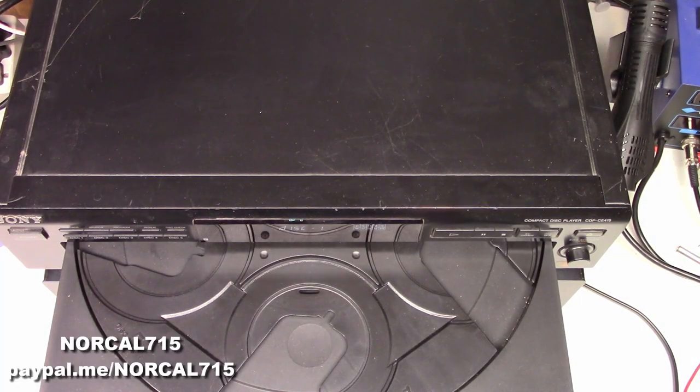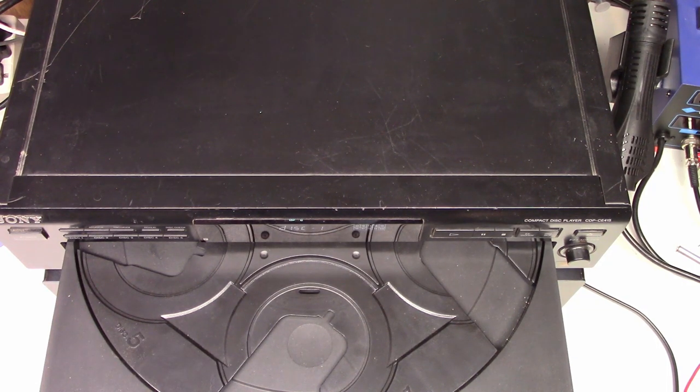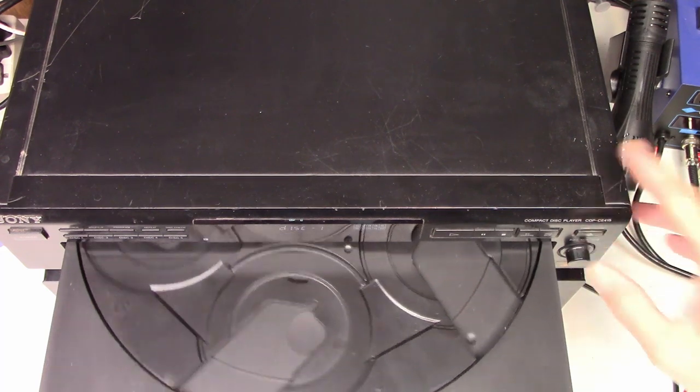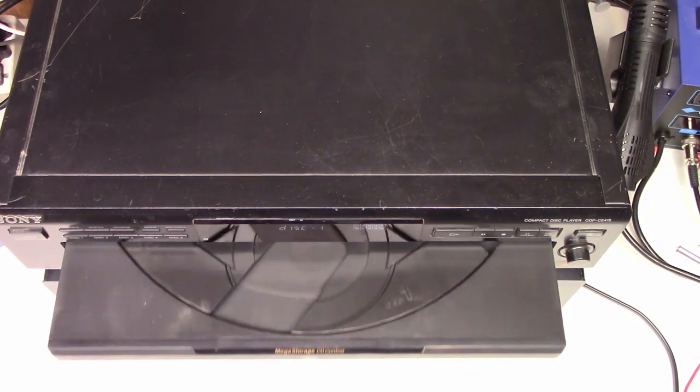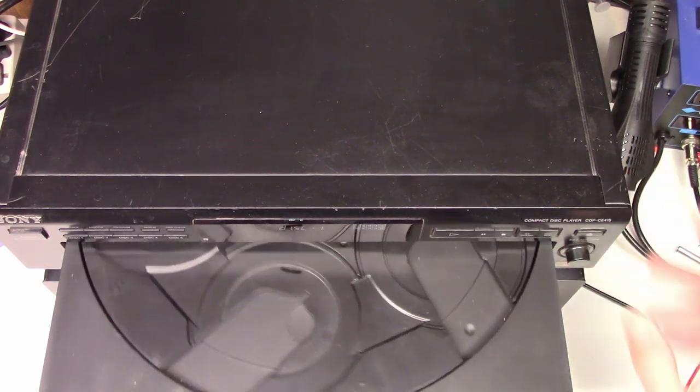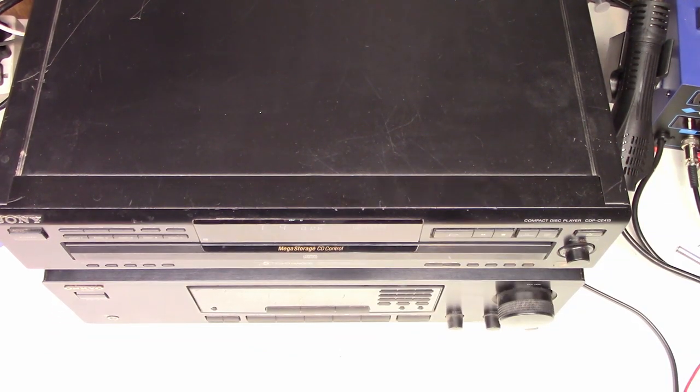Hello and welcome back to NorCal 715. Today I have a Sony CD Player CDP-CE415. The drawer is out, but if I close the drawer — so this customer brought this into me to be checked out.